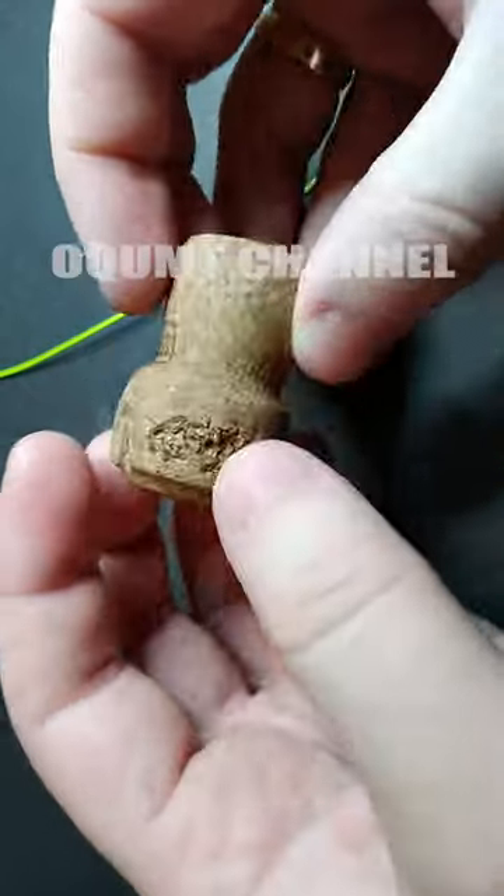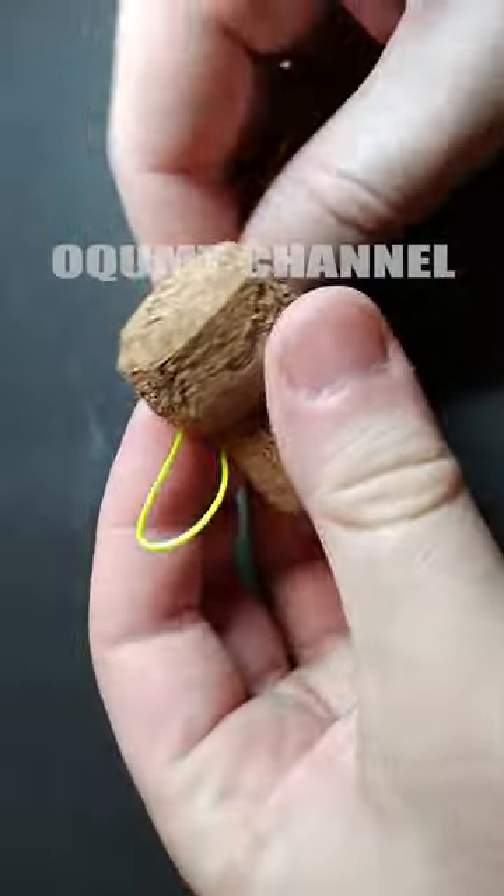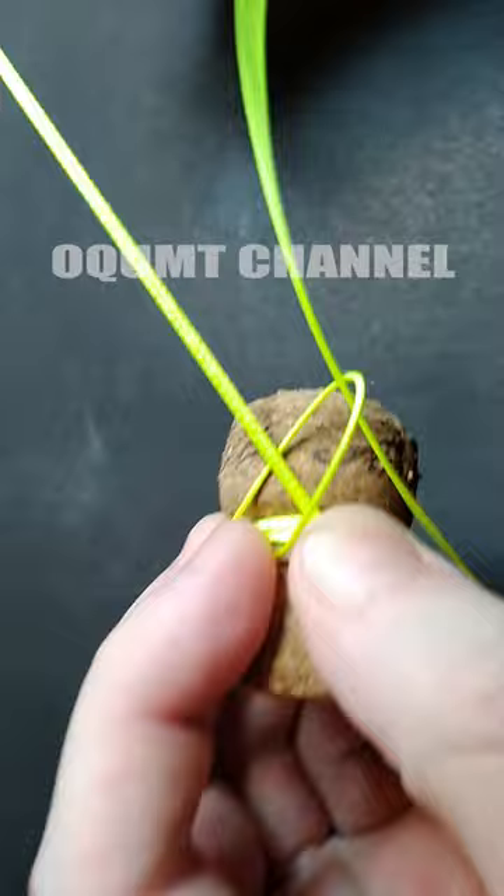Hi everyone. In this video, I'll show you how to make an easy hook tying tool out of a bottle cork. This device is very simple but it will protect your hands from being pierced by hooks.